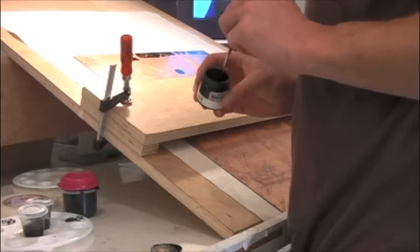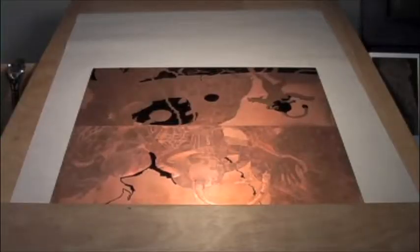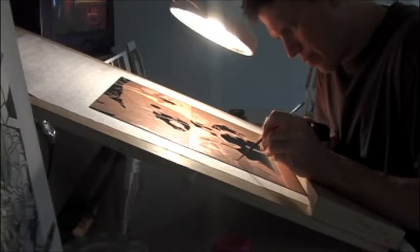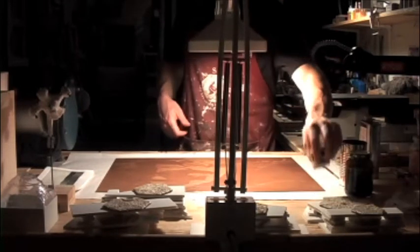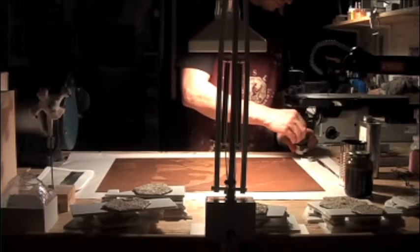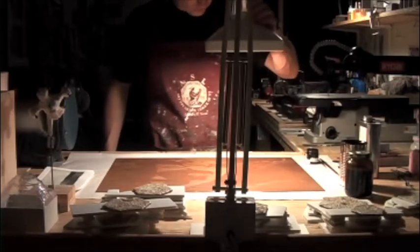Here I'm putting stop-out on the plate — this is asphaltum. I'm painting asphaltum right over the melted aquatint so that when I drop the plate in the acid, the asphaltum and the grains of fused rosin will act as a resist and protect those areas of the copper from the acid. The longer the plate is exposed to the acid, the deeper the bite and the darker the tone. The acid I use most often is ferric chloride. I also use nitric acid for spitbite aquatints. Nitric is a hotter acid than ferric chloride. Ferric chloride is not really an acid though — it's a corrosive salt. The advantages of using ferric chloride are that it doesn't produce dangerous fumes, it's fairly odorless, and it's not absorbed through the skin, so it's the safest thing to etch a copper plate with.